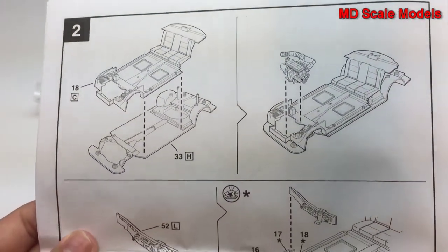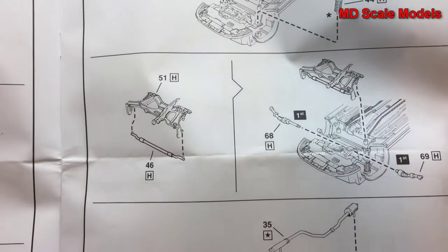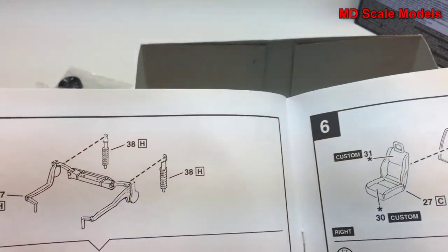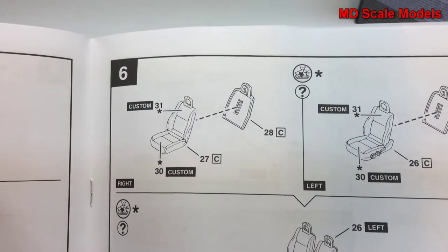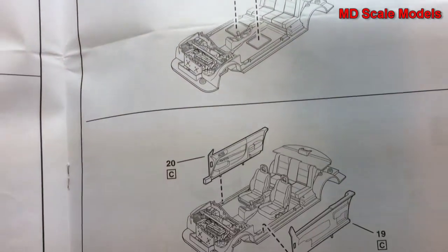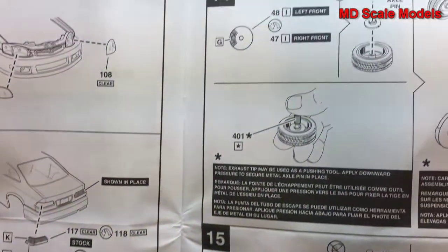The instructions cover building the interior, the engine bay, placing the radiator, starting to build the suspension, the exhaust and the chassis — much of this may be painted before you start to build it. There's also the rear suspension, building the console as part of the interior, seats, interior door panels, headlights, the bumpers, all the different wheel options, and disc brakes.